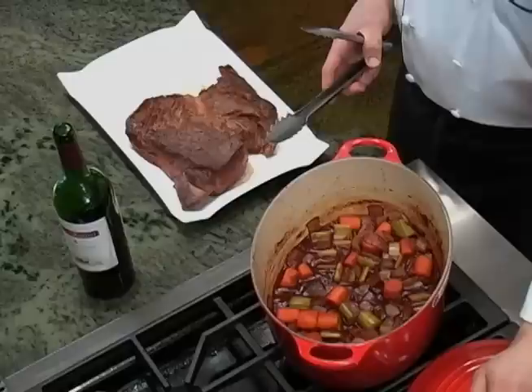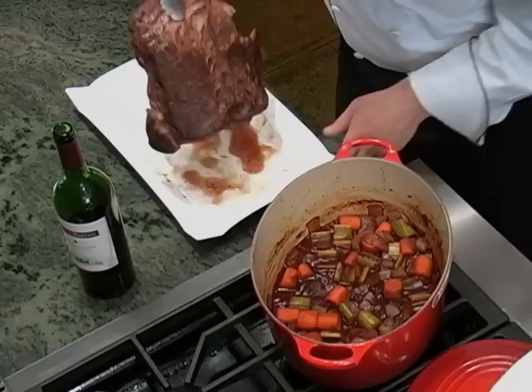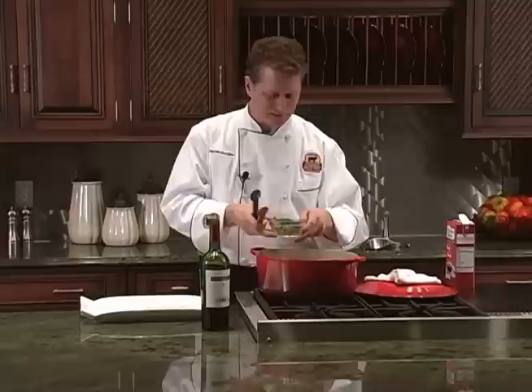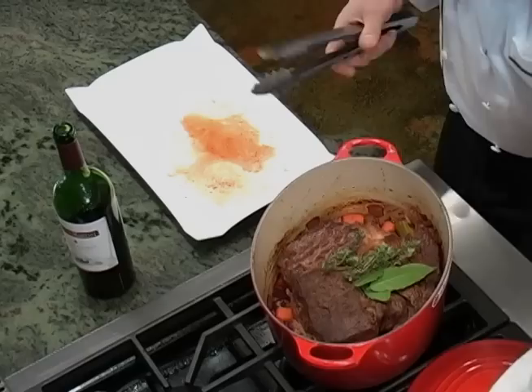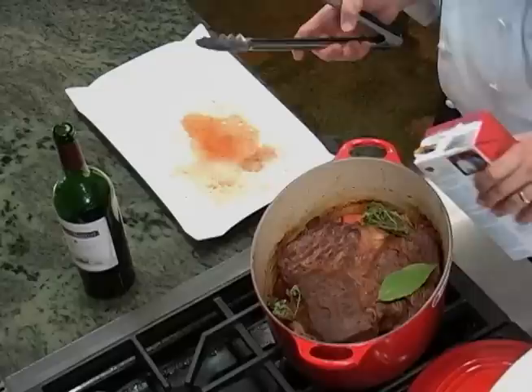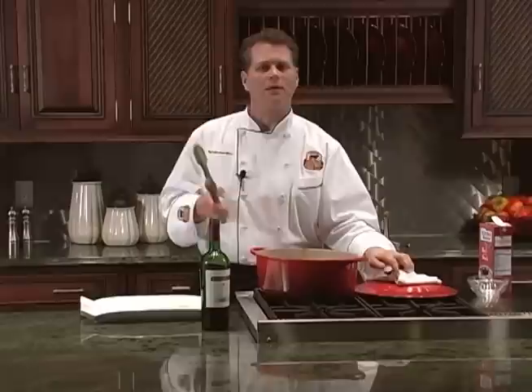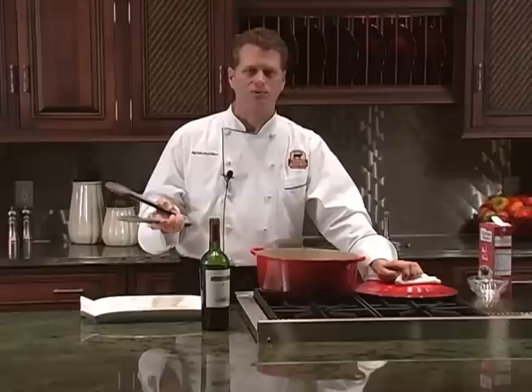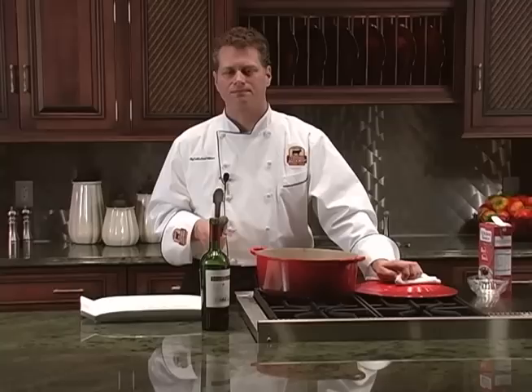Once the wine and vegetables are simmering, gently add your roast back to the pan. I like to add some fresh herbs at this point, like thyme and bay leaves. Then take some beef broth and partially cover your roast — it should come up just about halfway or a third. I'm using packaged beef broth, but use homemade beef stock if you have it available. At this point, if you prefer, you can use a slow cooker or crock pot instead of your oven. Once the pan is deglazed, just assemble the vegetables, wine, roast, and stock in your crock instead, then cover and cook on the low setting for 6–8 hours.